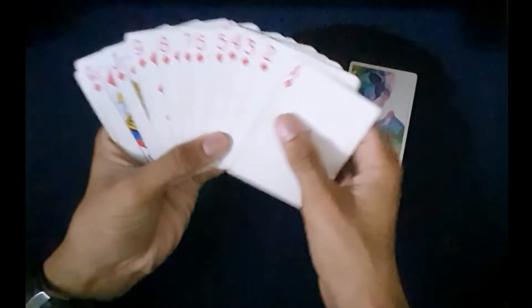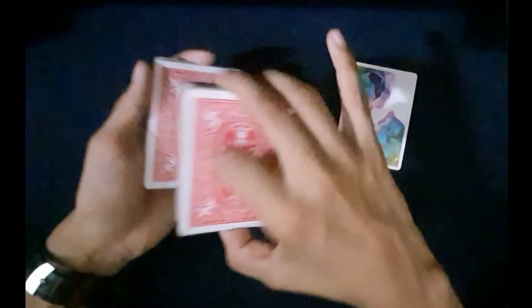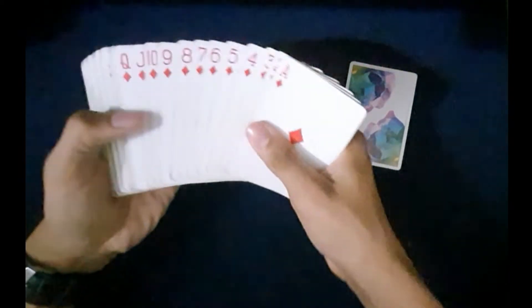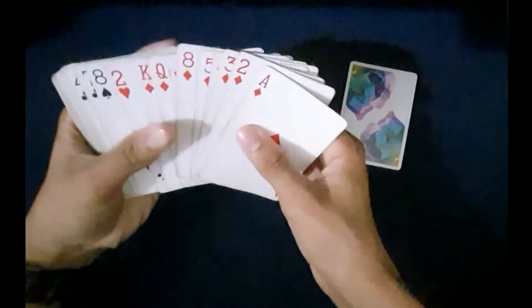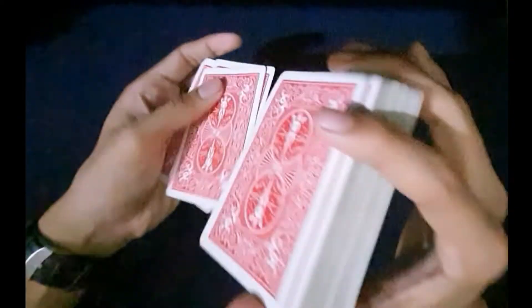Now here is the setup: you just have a suit selected and you're going to be arranging them from ace to king like this, and just place them on the bottom of the deck. Now here is an exception to this trick — you can't show them that all the cards are shuffled since this setup might flash to the spectator.